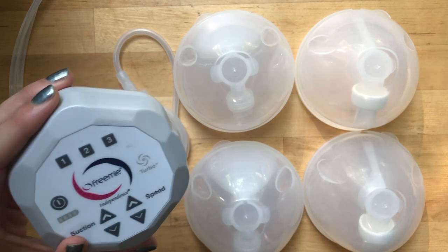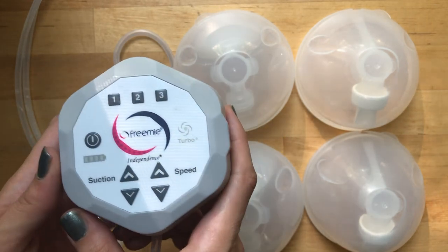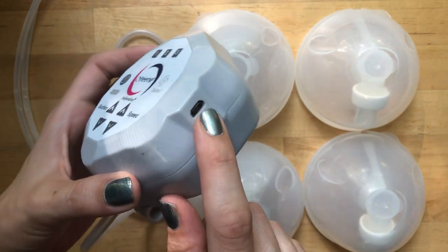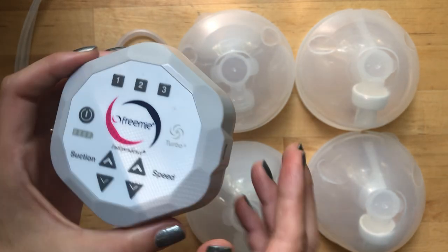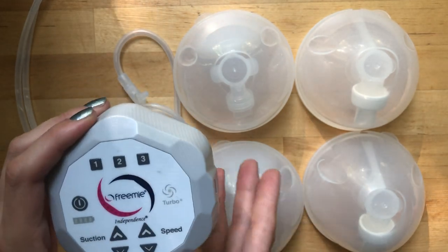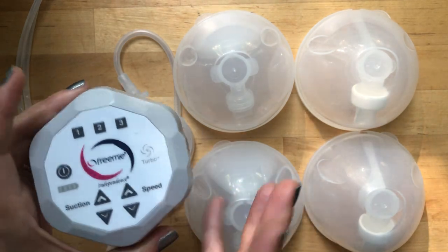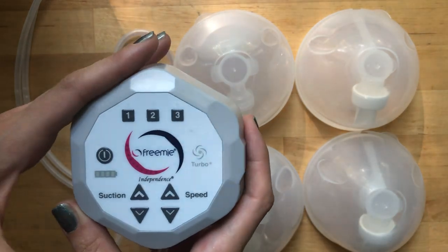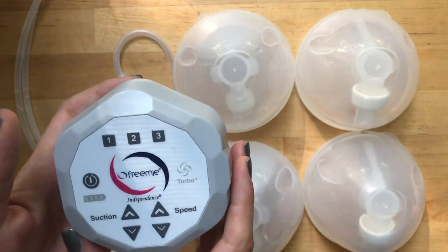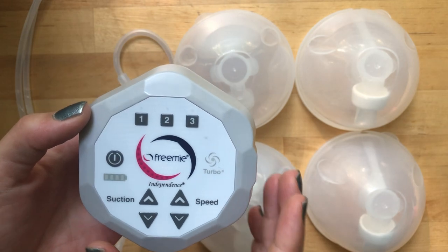I actually really like this pump. The main reason is it allows me to be pretty mobile and to recharge it, so I don't have to worry about batteries. I have a battery adapter for my Medela and I was using that, but it's very clunky to carry around - even with the battery pack you still had to carry the pump in a bag plus the battery pack, so it wasn't the most convenient way to be mobile while pumping. This one has done the trick.